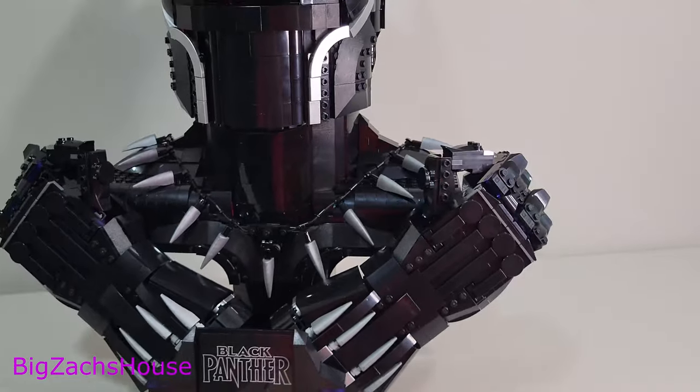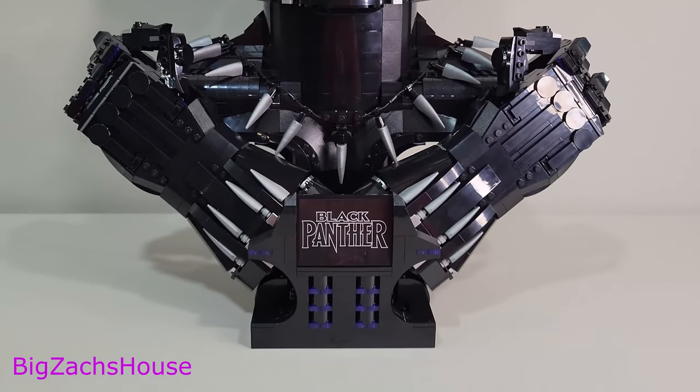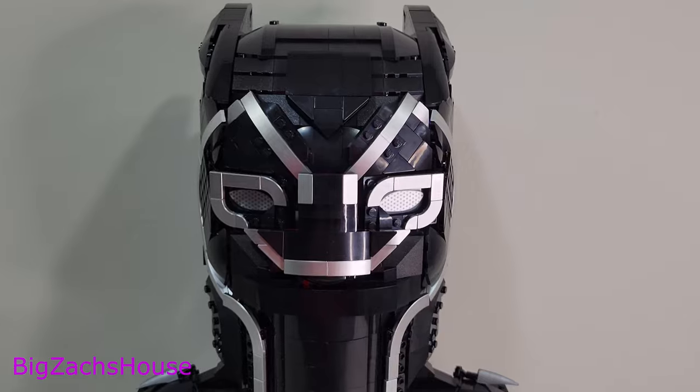It's obviously not a play piece — this is something you're going to have on display. I cannot wait to put this on my shelf and keep it on display for as long as I'm a Lego collector, which at this stage doesn't seem like it's ever going to end.